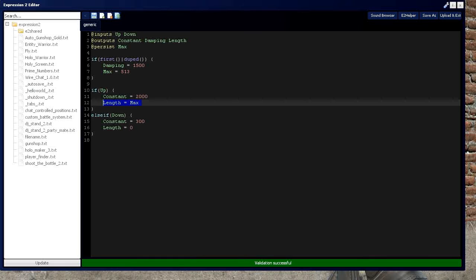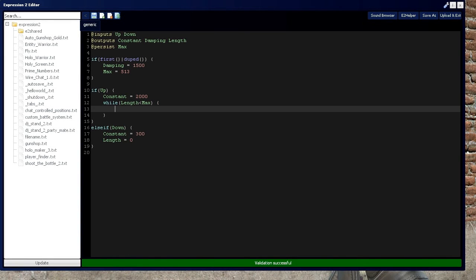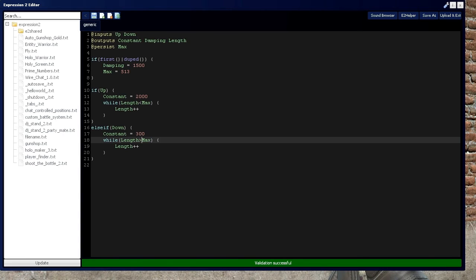There's another method to make the elevator more stable when coming down: incorporating a while loop, covered in Expression 2 tutorial 8. While the length of the hydraulic is less than the max, set length equal to length plus 1 — or length++. In the down case, instead of immediately shooting to 0, while length is greater than 0, do length-- . That's the same as length equals length minus 1. Let's upload that.